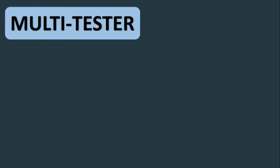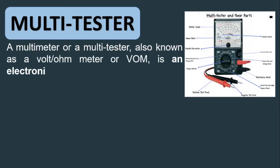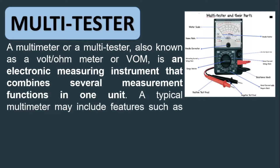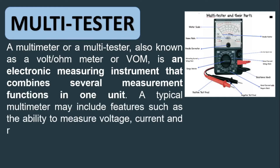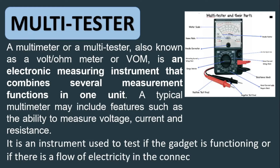The first one is the multi-tester. A multimeter or multi-tester, also known as a volt-ohm meter or VOM, is an electronic measuring instrument that combines several measurement functions in one unit. A typical multimeter may include features such as the ability to measure voltage, current, and resistance. It is an instrument used to test if the gadget is functioning or if there is a flow of electricity in the connection made.